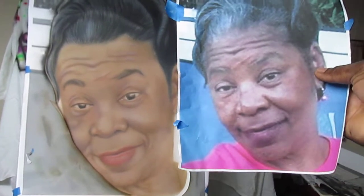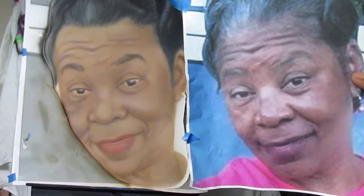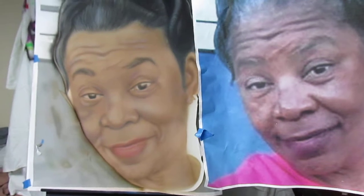I noticed the photo has light to it too, but that white — you have to mix that white with the skin tones because the white sticks out too much.